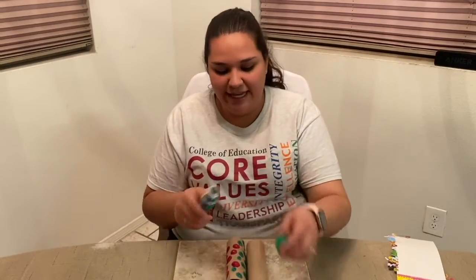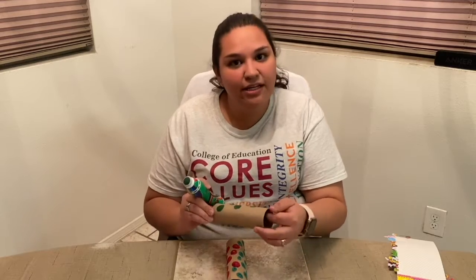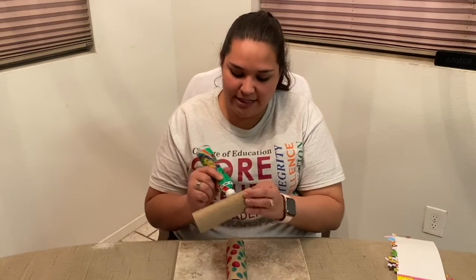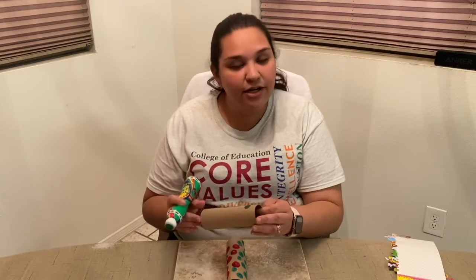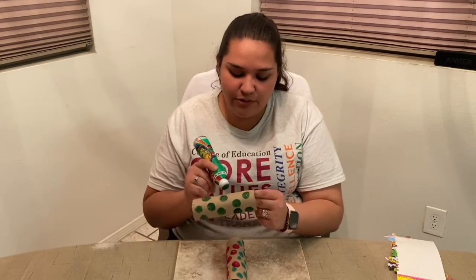I'll take a different color again this time. Like I said in the beginning, you can use any sort of color to decorate your binoculars — markers, crayons, colored pencils, paint, or whatever you'd like.